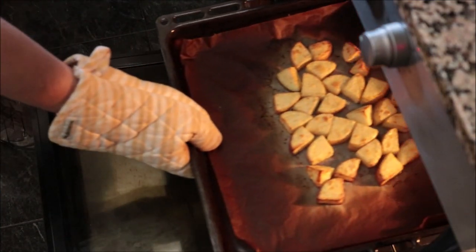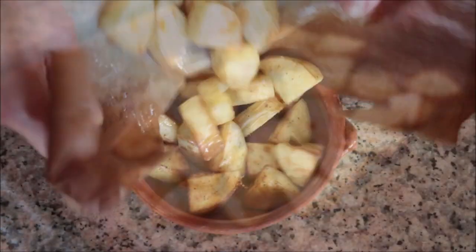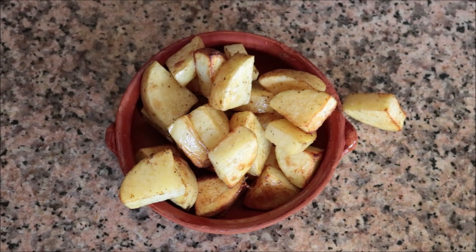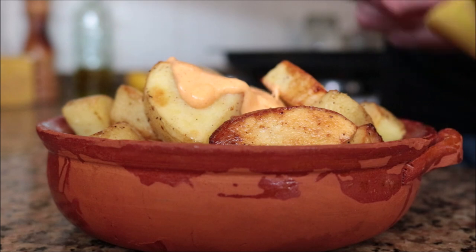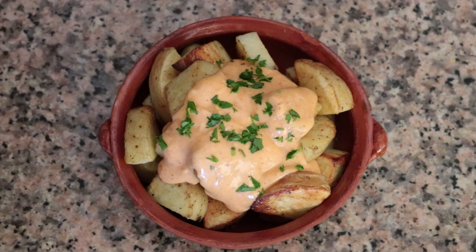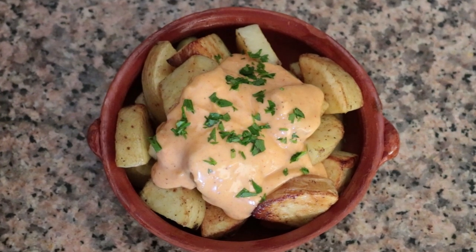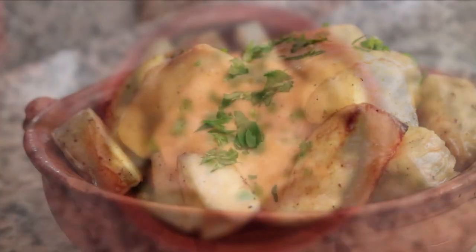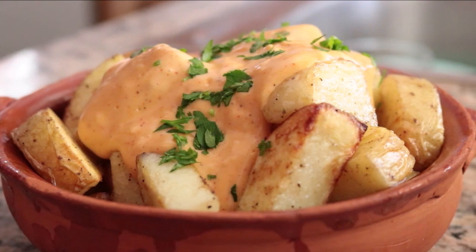Our potatoes have been in the oven for exactly 20 minutes and they should be perfectly roasted. I'm going to take them out, transfer them into a shallow bowl, add in a generous portion of our spicy mayo alioli, and sprinkle with some freshly chopped parsley. Our first tapas dish is done! Those roasted potatoes have an incredible texture and the spicy mayo alioli just takes it to the next level. This dish came out to just $2.37 — full of flavor and so easy to make.